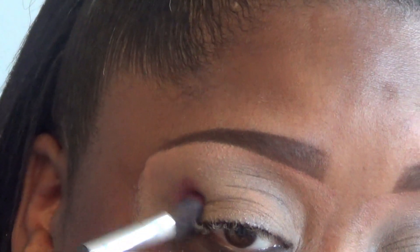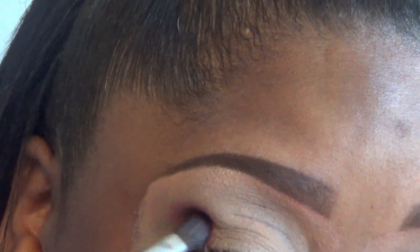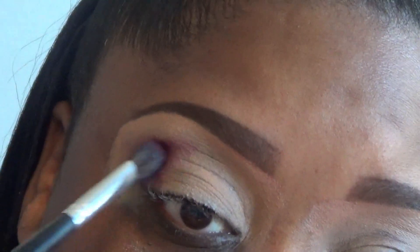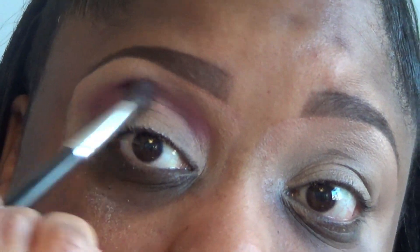I'm going to zoom in the camera so you can get a good look. We're going to take some of that Pinker, put it on the brush. What I've noticed about these shades is that they go on very smooth — they're very buttery, velvety shades and they blend well. So I'm going to place that into the outer corner of the eye and pull it inward. This is a very pigmented palette. Then we're going to take some more of that shade, build it into the crease, and bring it all the way into the inner corner of the eye.